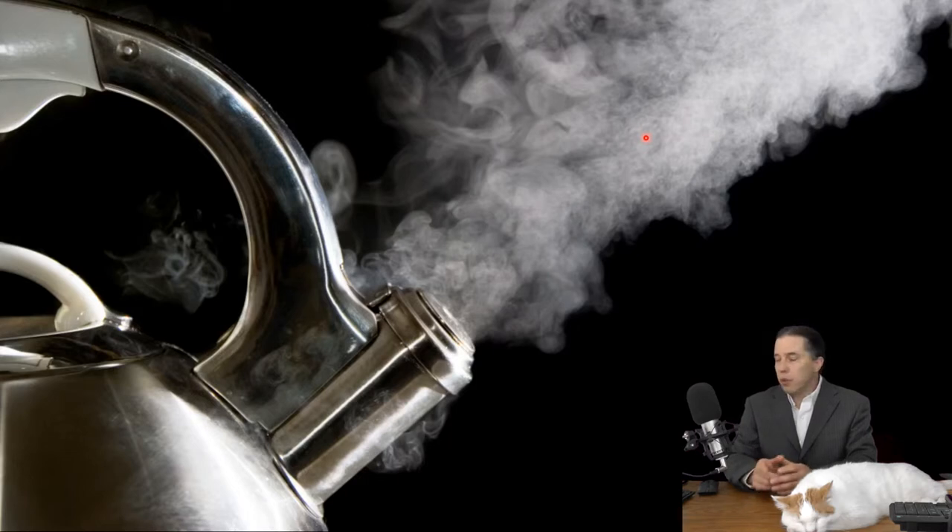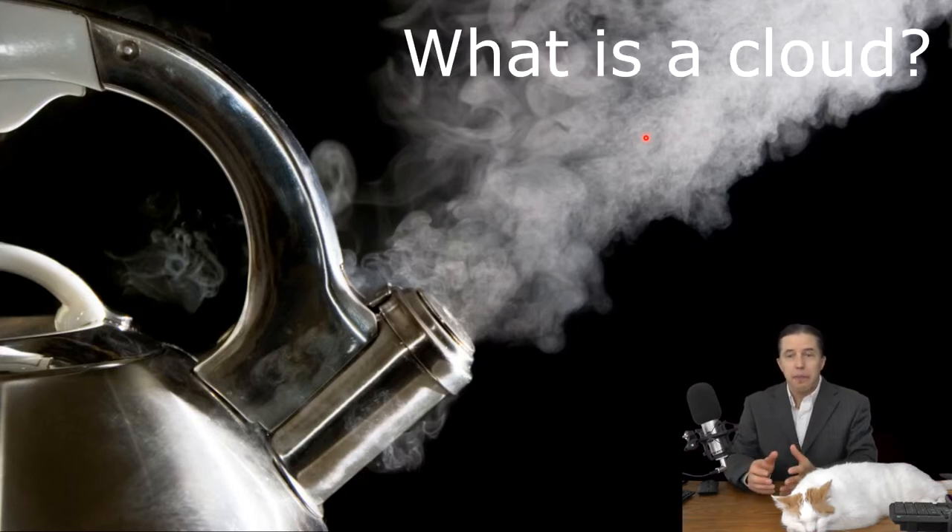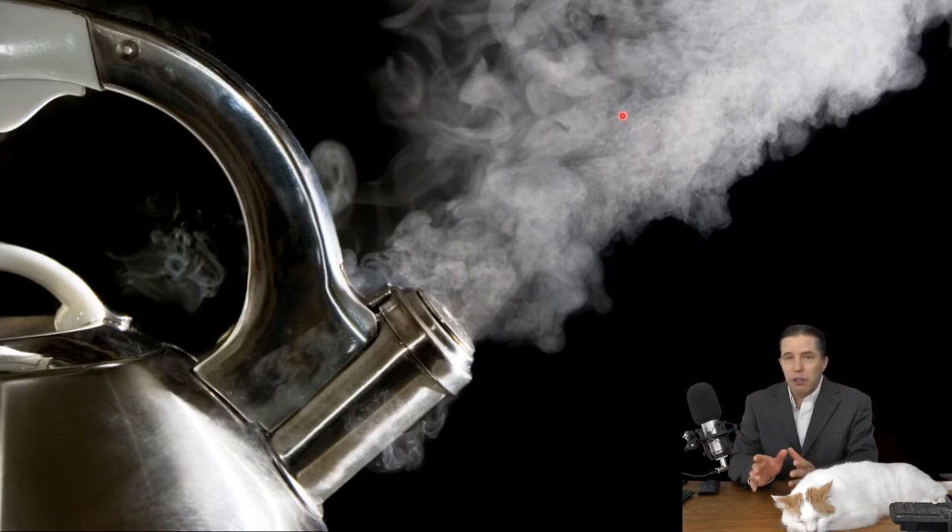My first question is: we're trying to make a cloud in the jar, so what is a cloud? If you had to describe it to somebody, what would you say? When I ask this to students, I often get the answer that a cloud is made of water vapor. Here's the problem with that answer — water vapor is actually invisible, you can't see water vapor. But this teapot is actually forming a little cloud right here, and it's made out of tiny microscopic droplets of liquid water.